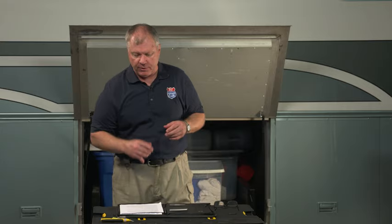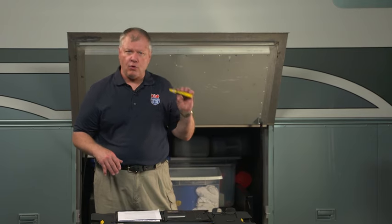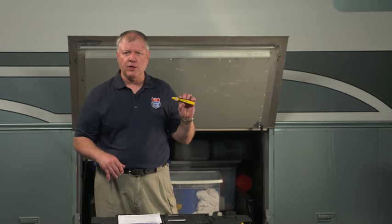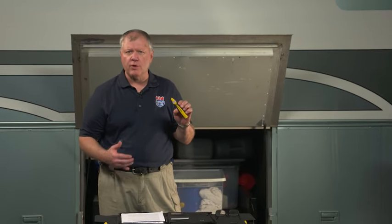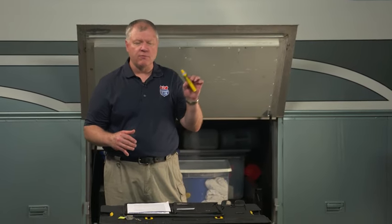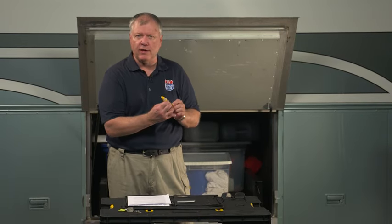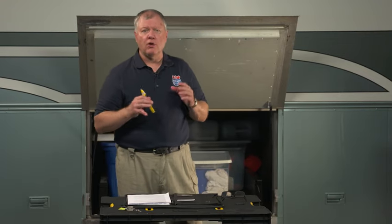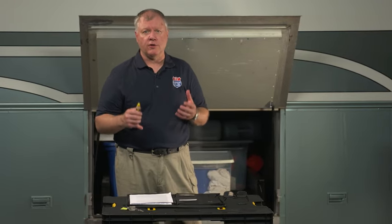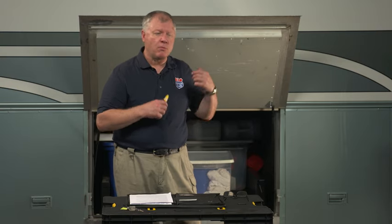The first thing I would recommend — and we've done this video a few times before — is a non-contact voltage tester. This is something you can pick up very easily at a home improvement store, hardware store, or anywhere that carries electrical supplies. It's pretty inexpensive and it will give you a little beep when there's electricity, so you don't have to actually touch the wires.